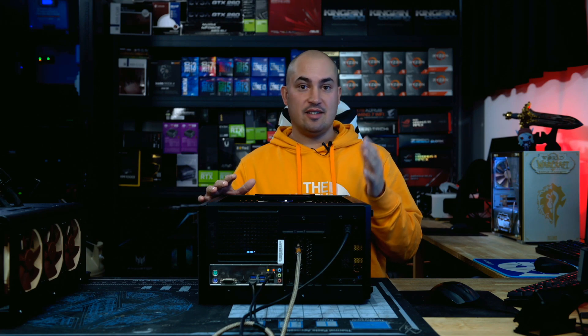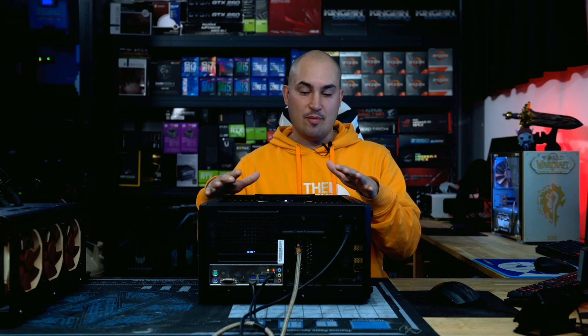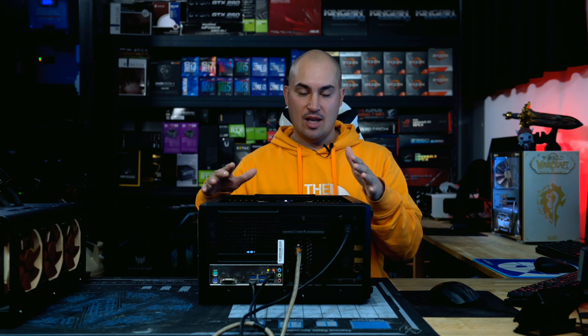That's everything for today. I'm going back to benchmarking this build and others — including World of Warcraft: Shadowlands — so there's a lot of content coming. Hit subscribe if you want to see the follow-ups, hit like if you enjoyed this video, and sorry again for the misinformation in my previous video. I'll keep you posted on everything going on here — see you in the next one.